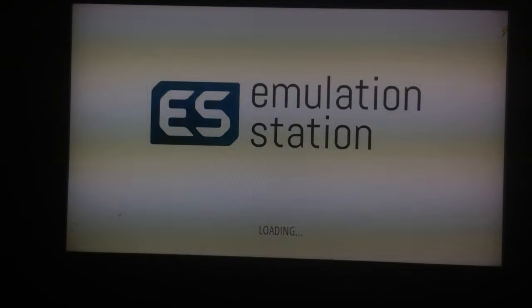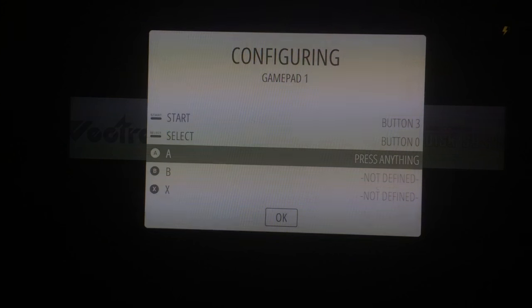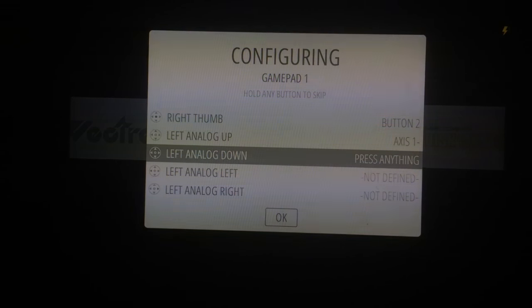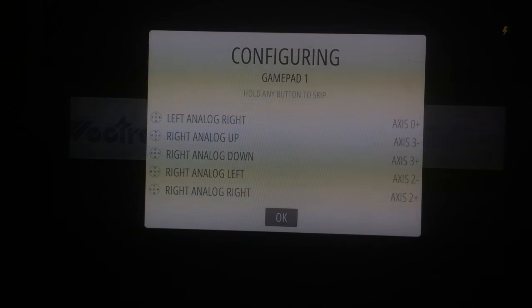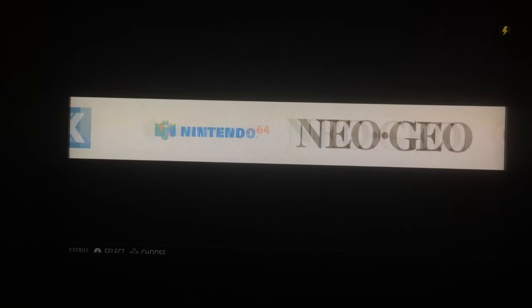The first controller I tried was a USB Genesis-looking paddle, but this is going to be a PlayStation 3 controller. You just push which buttons you want assigned — A, B, X, Y. If you set it up like Super Nintendo controls, it will also match up with what a PlayStation controller uses. So when you're doing PlayStation emulation, triangle will be triangle, circle will be circle, etc. It takes a little bit to set in, and then you choose which system you want to play.